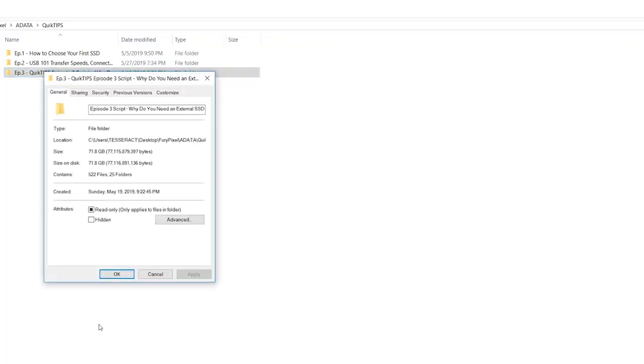Ever since we started producing 4K videos for Fury Pixel, our main storage has been running out of space quite fast, since each project takes up between 25GB to 100GB and up. So we decided to upgrade our storage, finding a way to protect our files while being able to share them easily with our team.